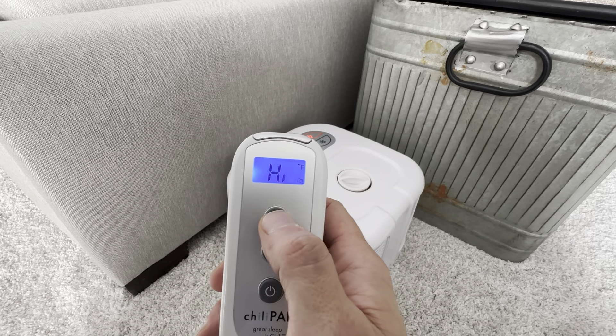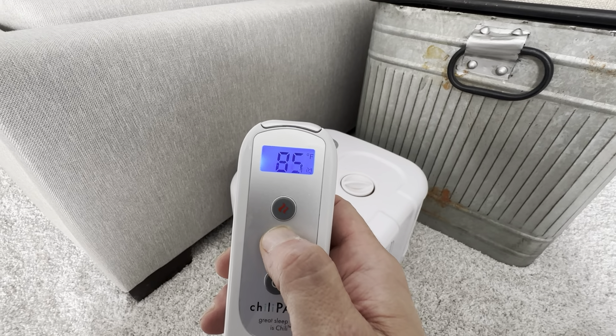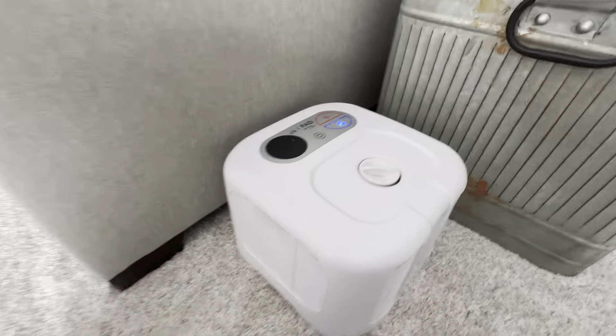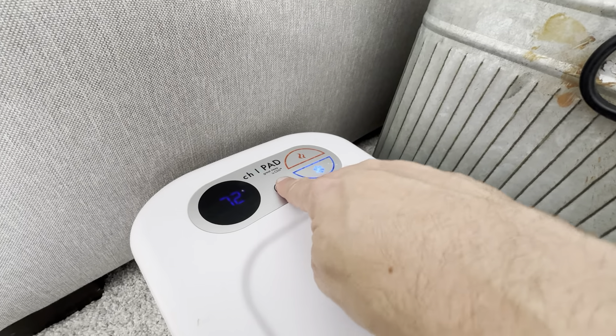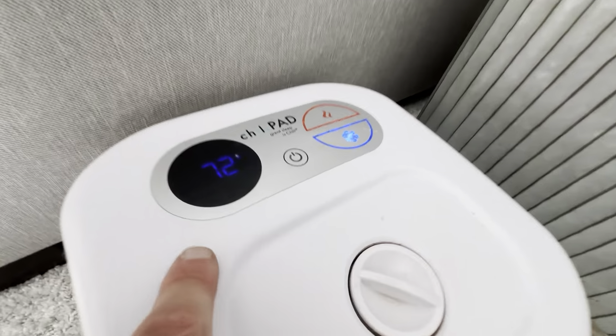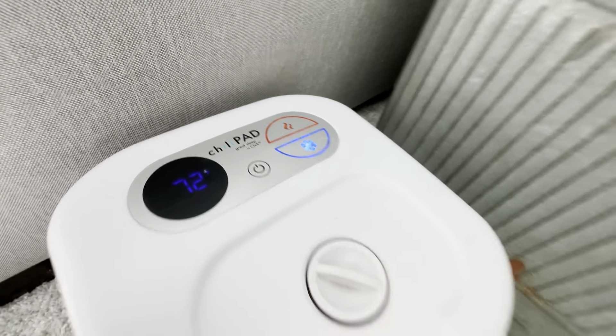110 degrees — that is on high. But I usually keep it on low, about 70 degrees, and it gets really, really cool. So 70 is where I usually keep it. You could also use the controls on the unit itself — you can do power on, power off, and it shows you the readout of what it is. So 72 degrees right now, and then you can adjust it up or down.